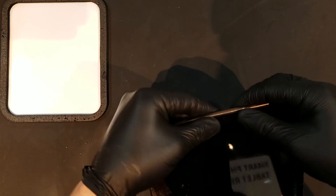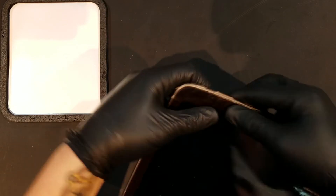When replacing the back housing, you'll want to work your way around all sides of the tablet, making sure to fasten every clip, finishing the repair.